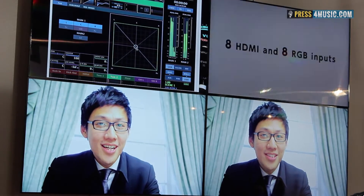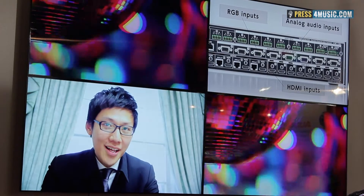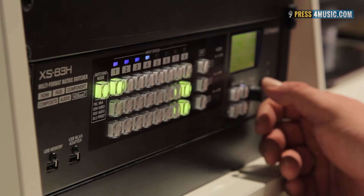This unit has built-in video processing. That means you can use picture-in-picture, you can use multi-screen mode, and you can even use 4K mode.